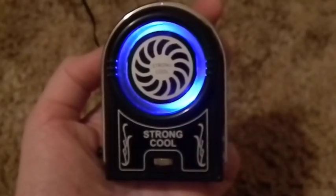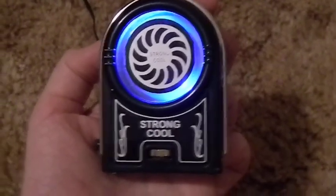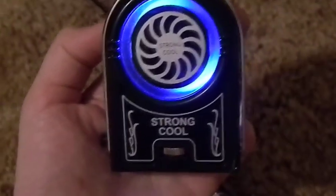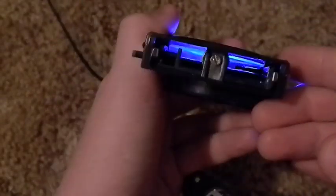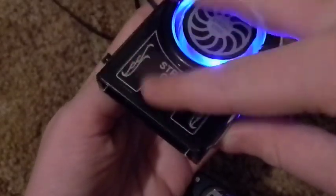Alright, what is up everyone? This is my review on the Strongcool. This is like a computer fan, but it attaches onto the side of your computer. What you do is, at the ports in your computer where the fan blows out the hot air, you attach this thing onto there. There are these little metal prongs that you screw out.